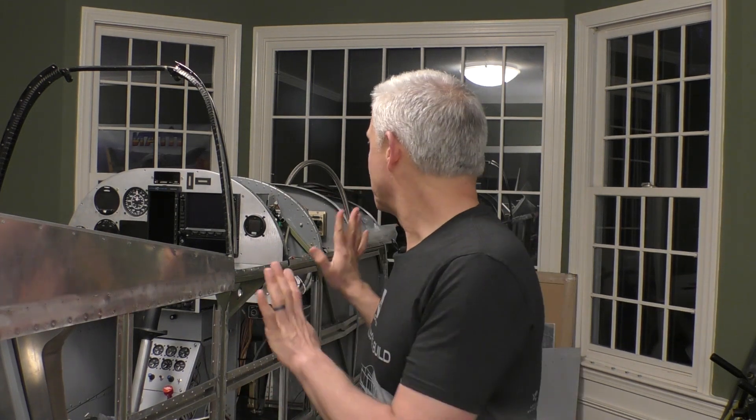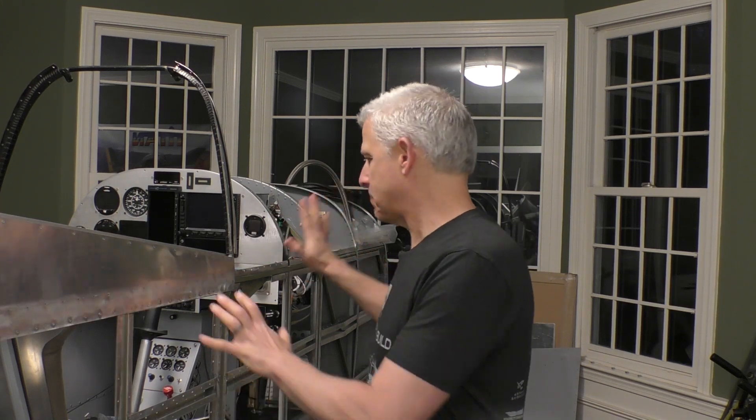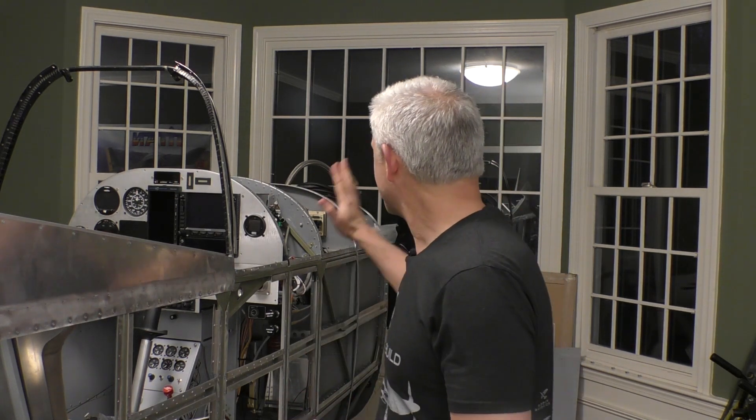Hi everybody, Jeff Simon here from SocialFlight with a very exciting build stage on our Titan T51D Mustang. We've been working on all these things you've seen from our avionics panel fuselage for a long time, and it is finally time to do the final assembly on our windshield, our top, the nose, everything that we've got going on here. Get it all finally buttoned up and put together so this thing really looks like a Mustang.